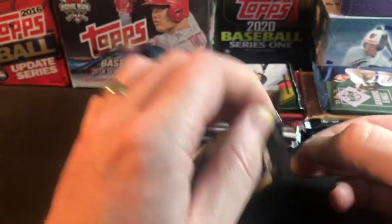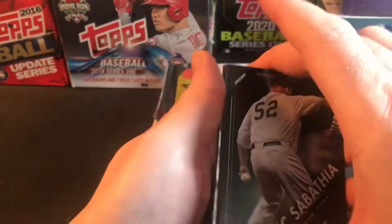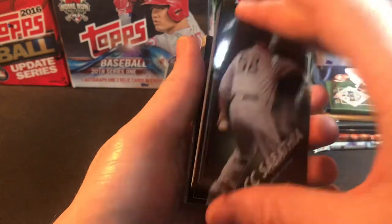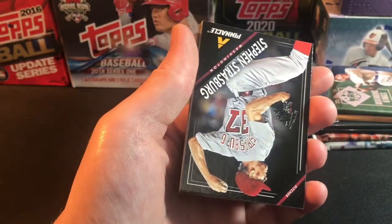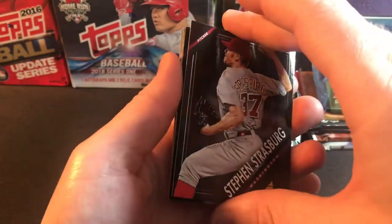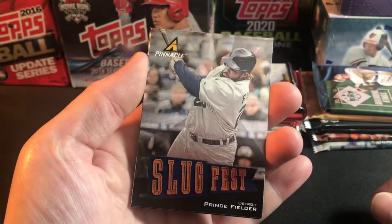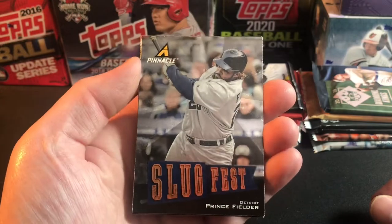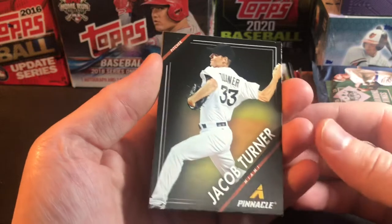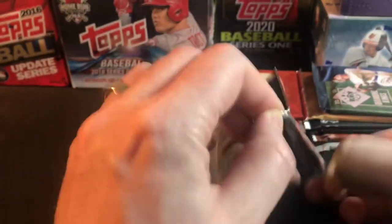Let's get ripping — starting with the Pinnacle packs. These old Panini packs are not easy to open. On the front we have a CC Sabathia, Tim Lincecum, Stephen Strasburg, Chris Perez, and a Slugfest insert of Prince Fielder — pretty cool for Detroit, watching him hit homers at old Tiger Stadium where I used to go as a kid. We also got a Jacob Turner, an LJ Hoes rookie card, and a Shelby Miller rookie card. That's our first Pinnacle pack.